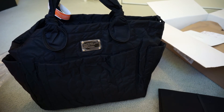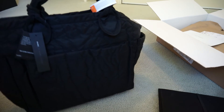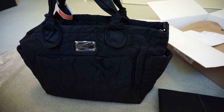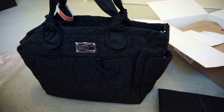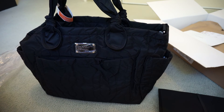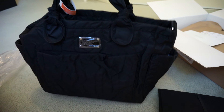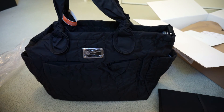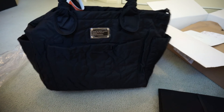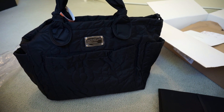So that's the baby bag that we've chosen. Hopefully I can get a detailed review out for you when I start using it and filling it with baby things. Let me know if you're interested and I'll maybe do a video talking about the reasons why I picked this one over the Preppy Nylon Tote — they're the same size and have the same number of pockets, but we went with this one in the end. That was my little reveal — the Marc by Marc Jacobs Pretty Nylon Tote Baby Bag. Thank you for watching.